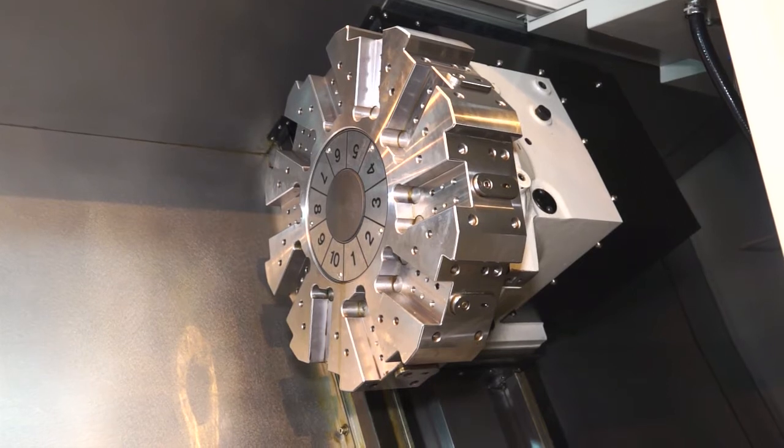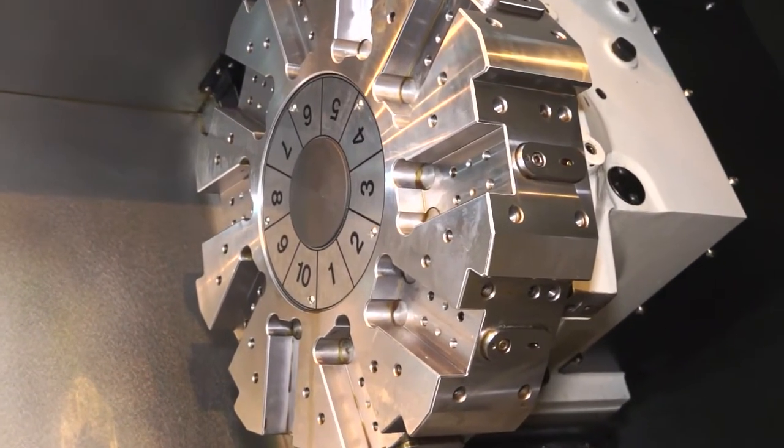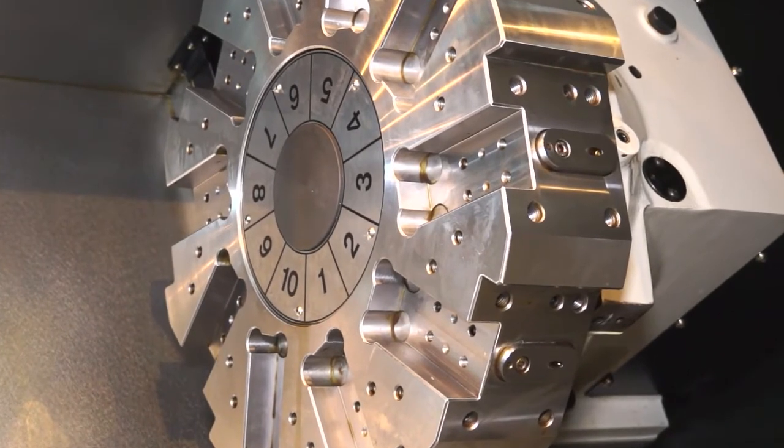This machine has a 10-station turret and a programmable tail stop. The machine comes as either a two-axis machine for straight turning, or it can come with driven tools as well, so if you're looking to do milling you can do that too.